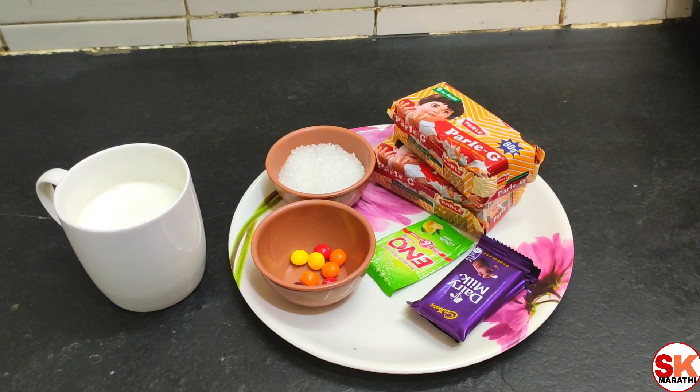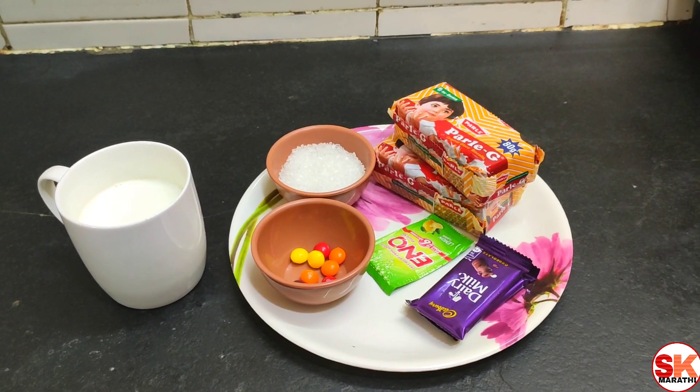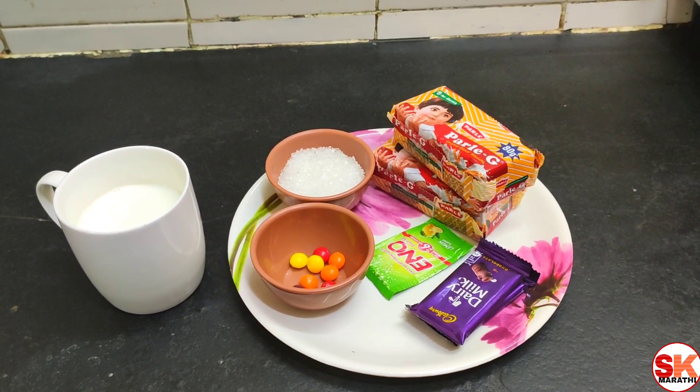Hello everyone, my name is Siddhis Kitchen Marathi. Today we are going to make a cake for every day.